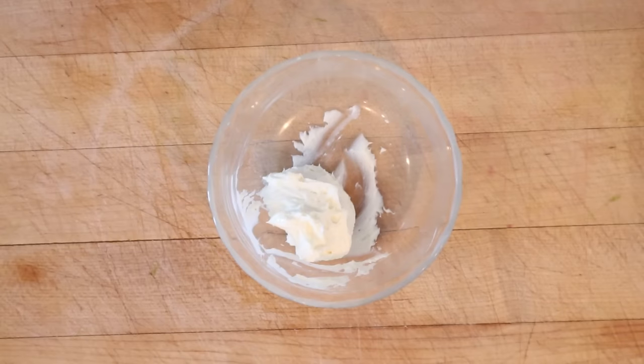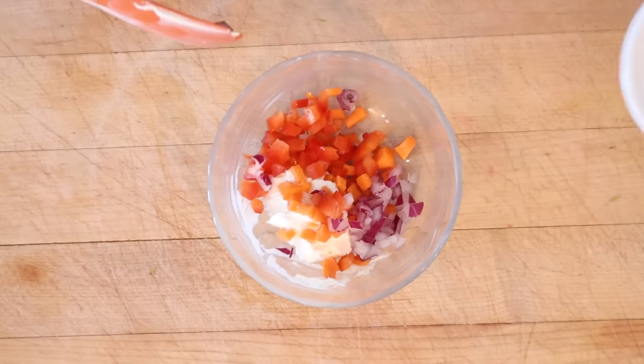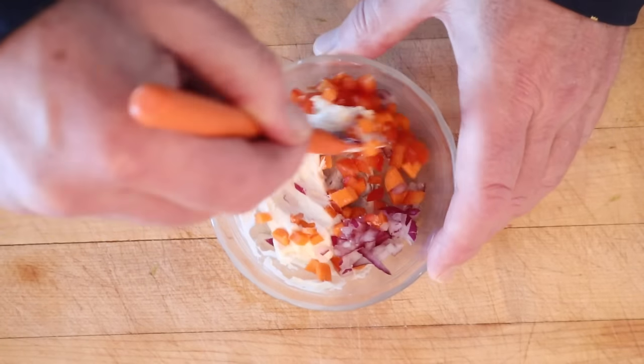Now to make the vegetable filling layer, we take some of that whipped cream cheese, add carrots, red onion, diced bell pepper, and a bit of garlic powder. Get that mixed together.